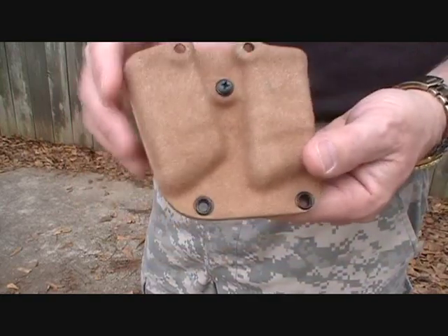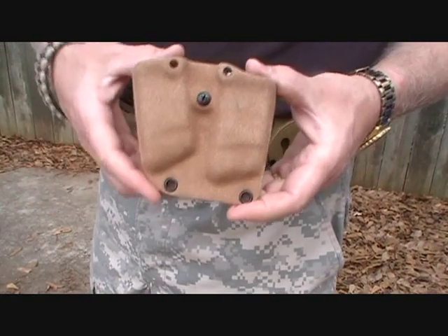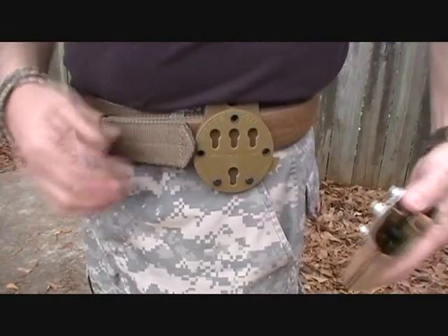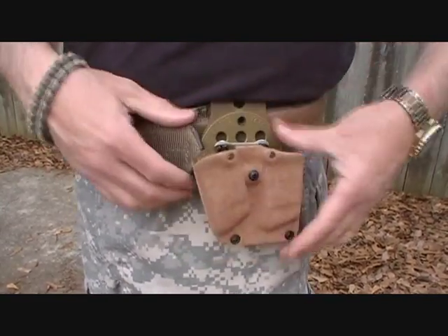I really like that tactical fuzz. It does come in the basic Kydex color — they come in black, coyote, green, and foliage as well. To replace: push it in, push down, forward — it is secure. It is not going anywhere.